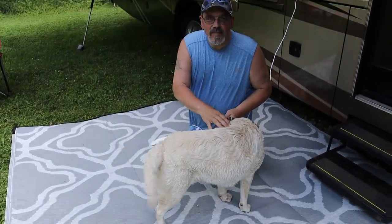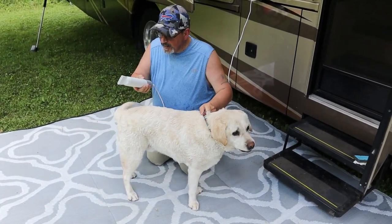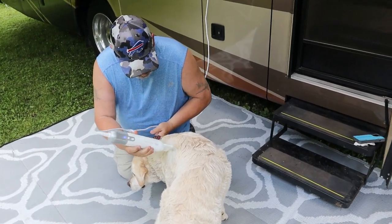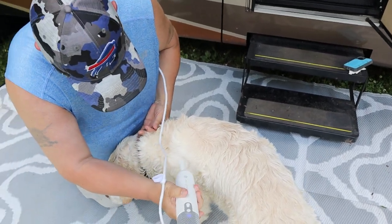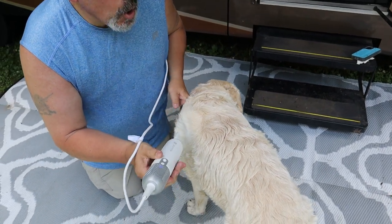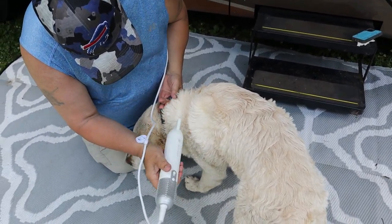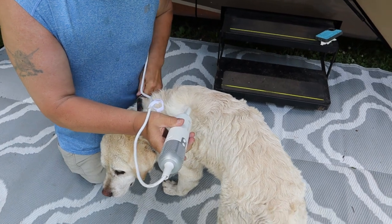Well everybody, this is Bella's cousin Brinkley. We're going to go ahead and use the hair dryer on him — let's try it. That's on high but it's on cold. I'll put it on warm. Look at that — it's definitely working. I can feel it blowing the water off of him.